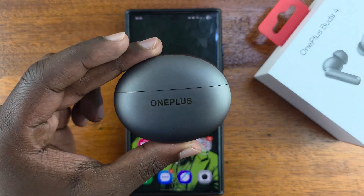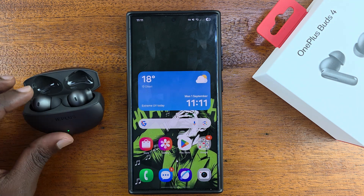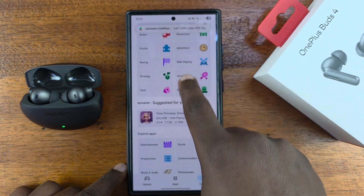I'll be showing you how to connect the OnePlus Buds 4 to the app on your Android phone. Once you've paired them via Bluetooth, the next thing you want to do is go to the Google Play Store and search for the OnePlus Buds app.